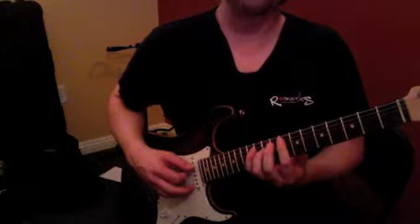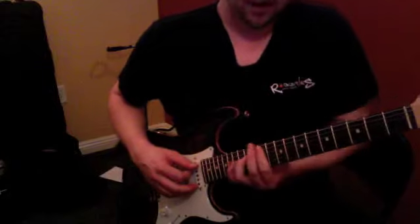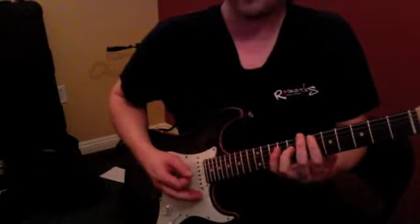So we've got the eighth fret, fourth fret, eleventh fret, sixth fret — okay, so that's the first part.